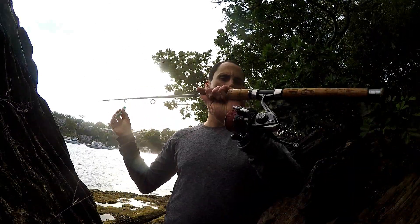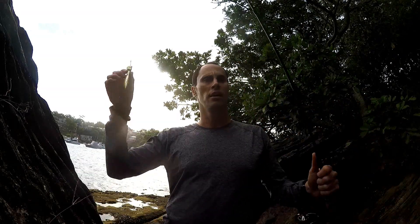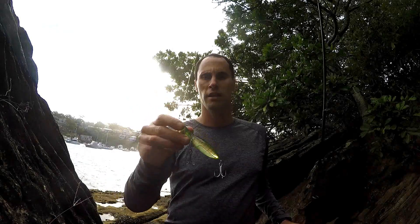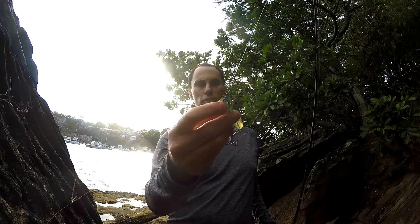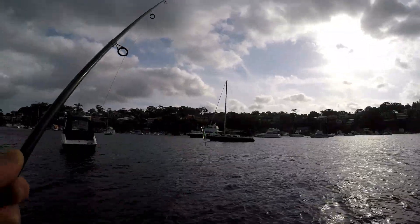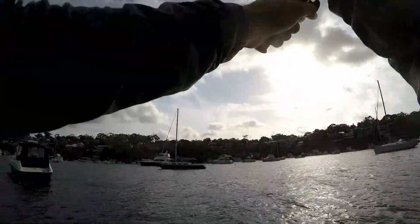I'm using a Shimano Stradic CI4 3000, a little 6 foot rod, 15 pound braid and a leader, and I'm going to show you how this thing moves. It's got a nice concave face on it. Alright, Kokoda Babi test — sinking solid popper.